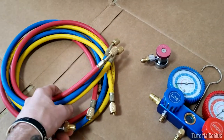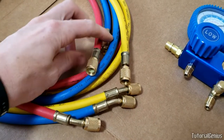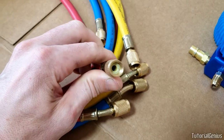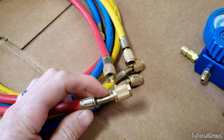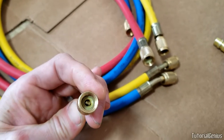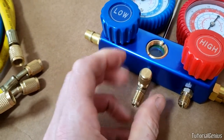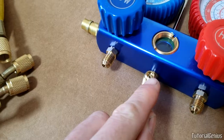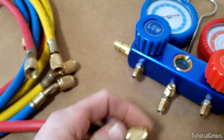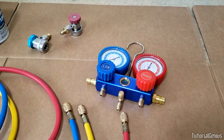These hoses have two different ends. Taking the red one for example: one end has a straight fitting with a small gasket inside, and the other end has a little pipe with a gasket plus a small piece of metal in the middle. That bit of metal is useful for pressing Schrader valves — when you connect to a Schrader valve, that metal piece presses it in. That's the only difference between the two ends.